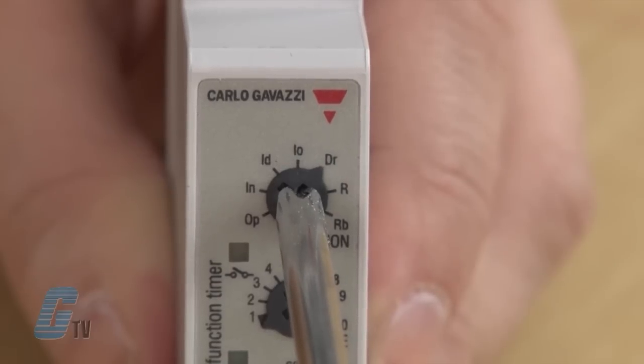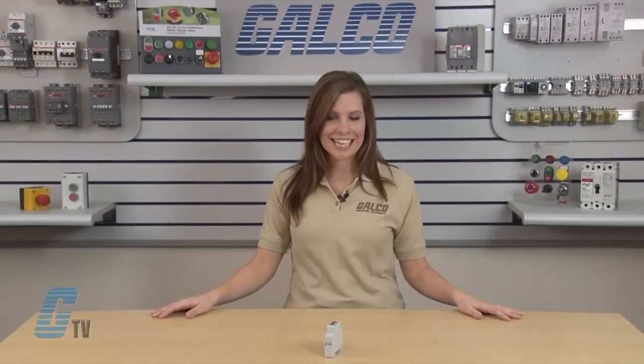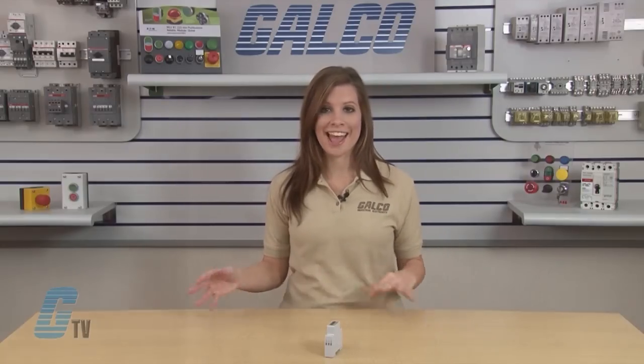Function DR stands for delay on release. The relay operates as soon as the trigger contact is closed. The time period begins when the trigger contact is opened. The relay releases at the end of the set delay time or when the power supply is disconnected. The relay operates again when the input contact is closed again. If it is opened before the end of the delay time, the relay keeps on and a new time period begins as soon as the contact is closed again.